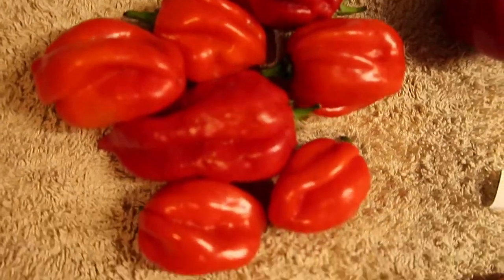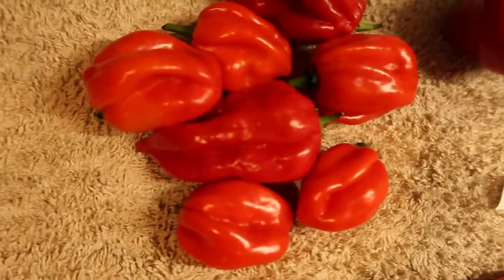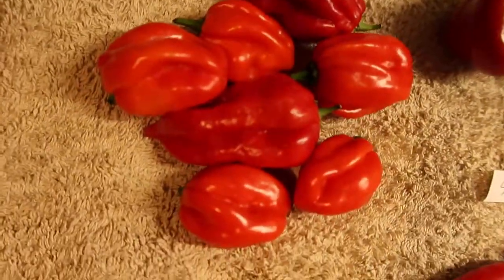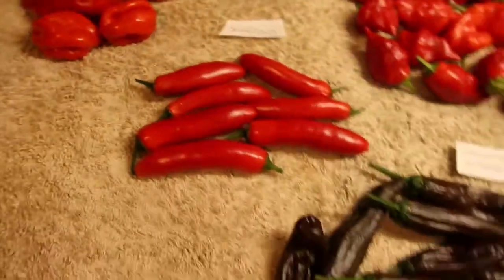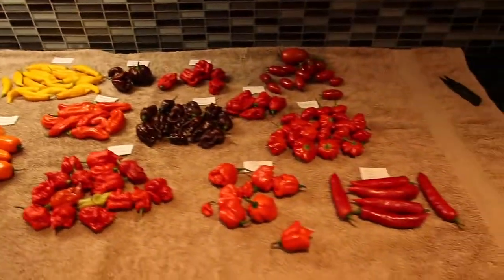Over here I've got some bog-standard but beautiful nonetheless scotch bonnets — I just bought scotch bonnet peppers, took the seeds out, dried them out myself, and I'll grow them every year. So that is this week's pepper harvest. There's more to come off so there may be another video some point later on in the week.